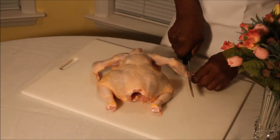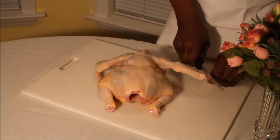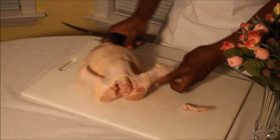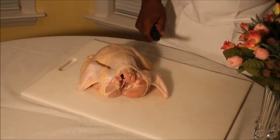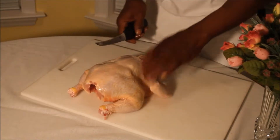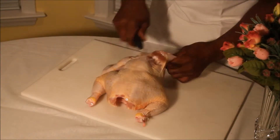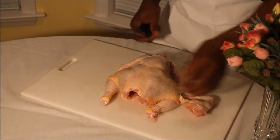First of all, we're going to cut the wing tips off. We're going to go in here, find the joint and cut off the wing tips. Then, after we get both wing tips off, we're going to make a slit here and then pop the joint. You can see the joint there, and you just cut the chicken up right there at the joint.